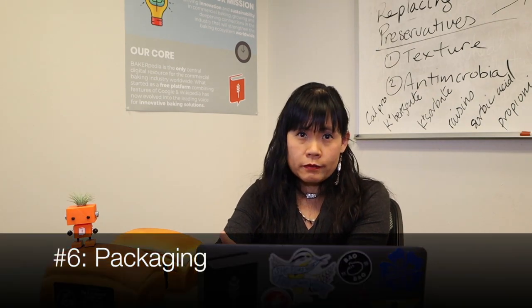Number six is packaging. Packaging could be a source of mold contamination. Make sure that you properly store packaging material as well as keep boxes closed tight. Don't let packaging be exposed.